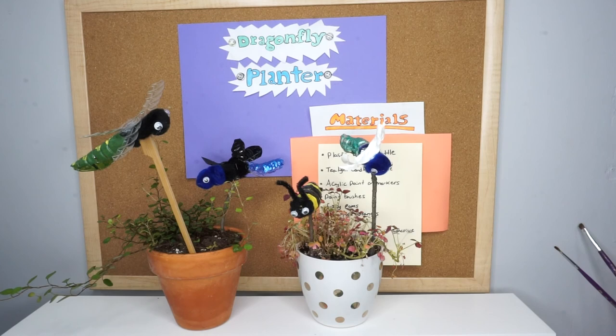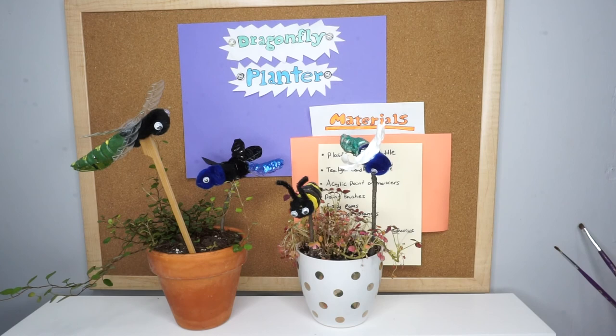And there you have it — your dragonfly planter! Thank you for joining me in making this craft. Be sure to post photos of your plastic planters onto the How to Train Your Dragonfly Facebook event page. Happy crafting!